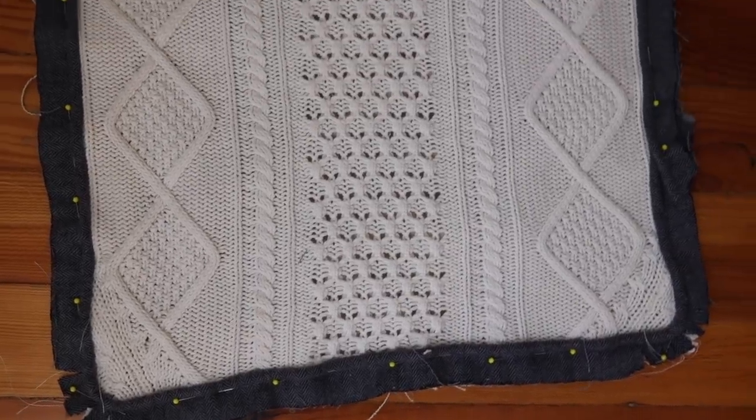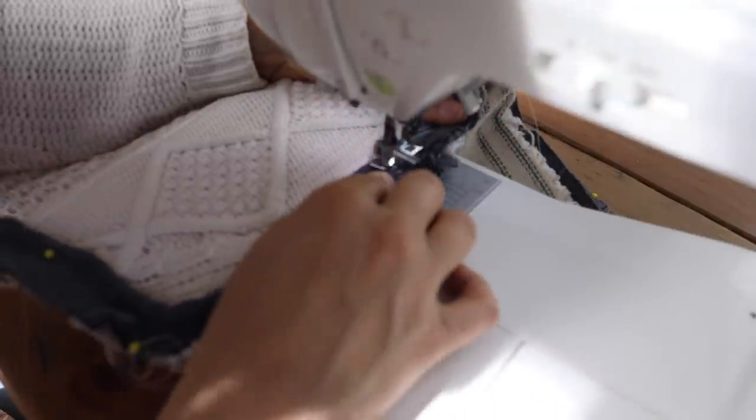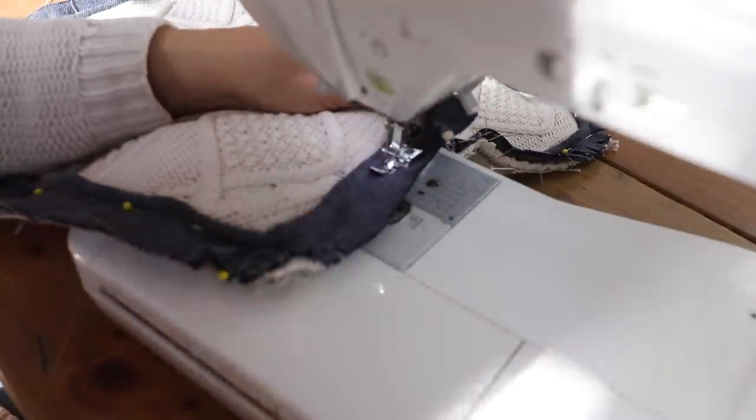After pinning that all in place, I went over to my machine — still with my zipper foot — and sewed the piping to the front piece. The reason for this is you don't want anything shifting whenever you're sewing the back pieces to the front, so I like to go ahead and sew my piping on before sewing the front to the backs.